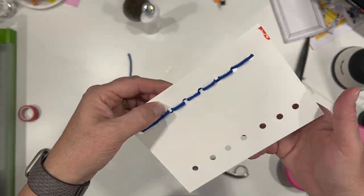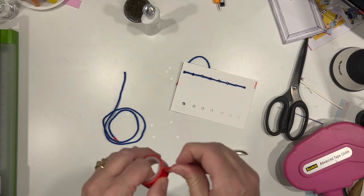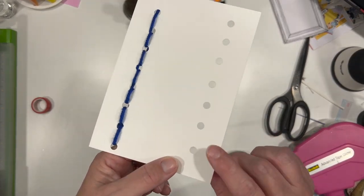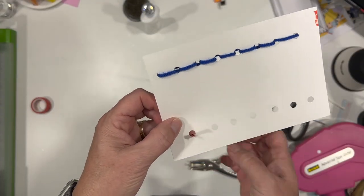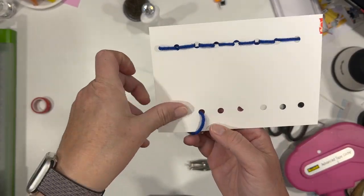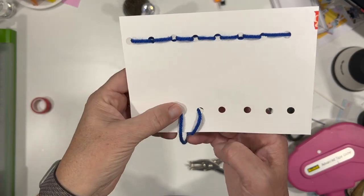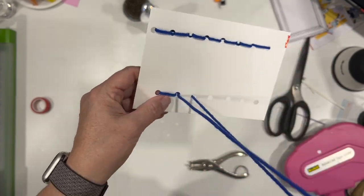I mentioned there are a couple of ways to do it, and I'm going to show you another way to start. So the other way to start: same thing, I'm going to tape it on the back side. In the first method, we came up the first hole and went down the next hole creating that loop. You can also just come up the second hole and go down the first hole — so you're starting just like you would continue. You're coming up and then going down the hole that you skipped.